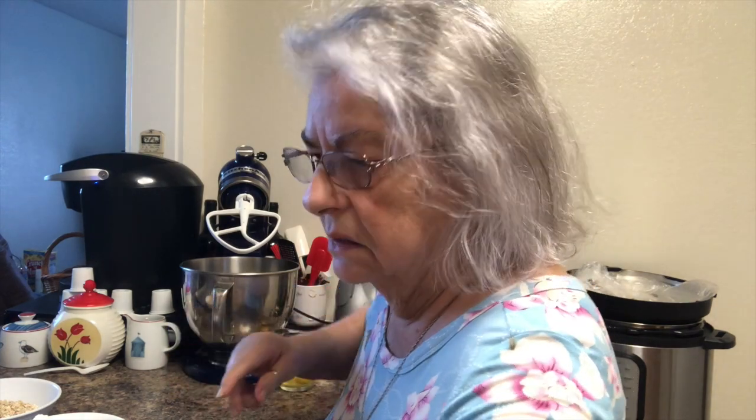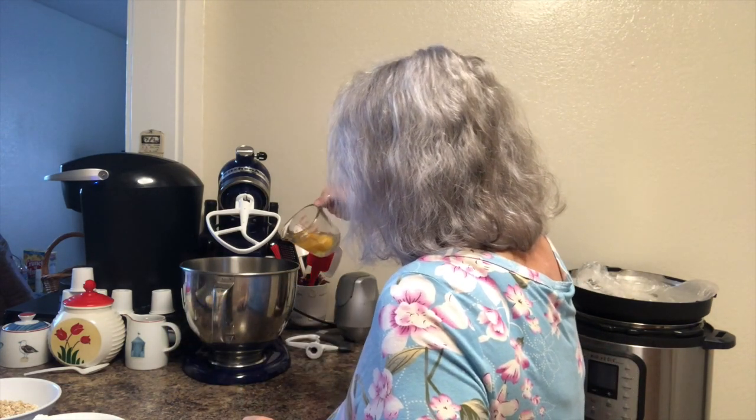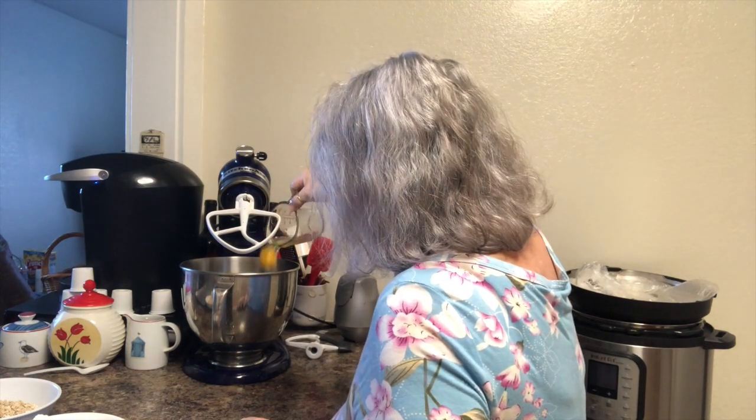Then we're gonna add two eggs — I have them already cracked out, there's two eggs.